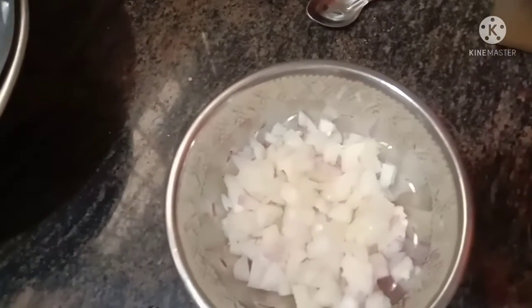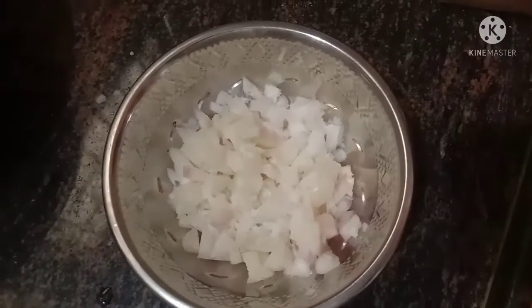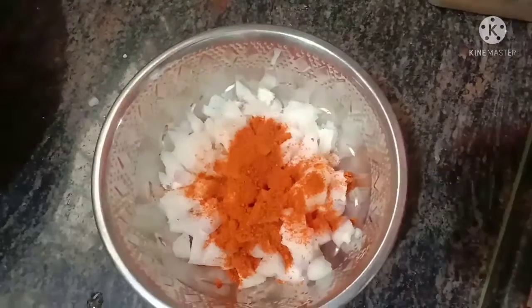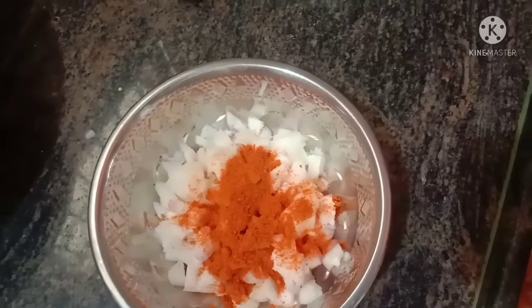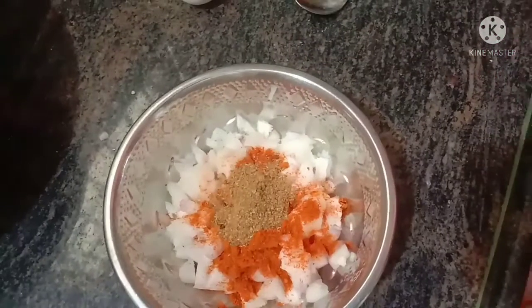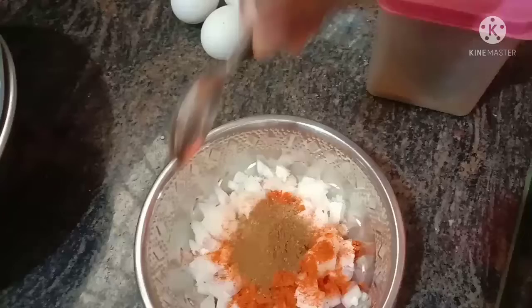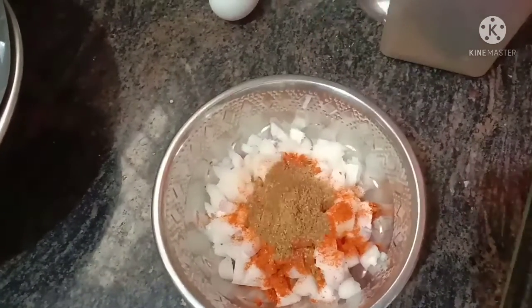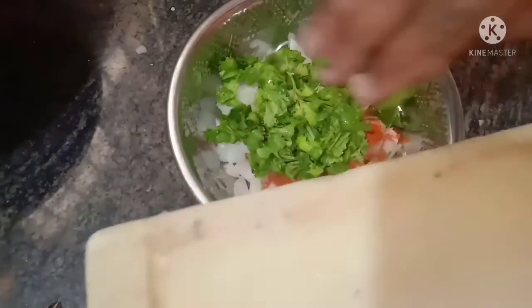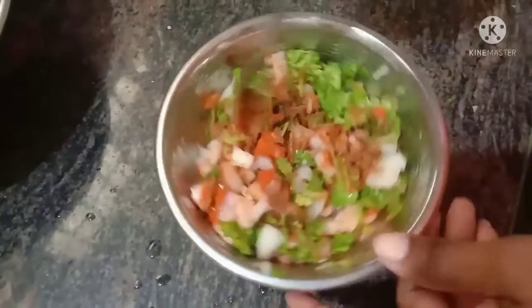We are going to add 1 tablespoon of salt. This is optional. After this, we will have half a tablespoon of the paste, and we will mix the paste.